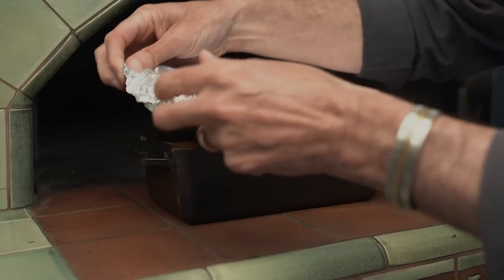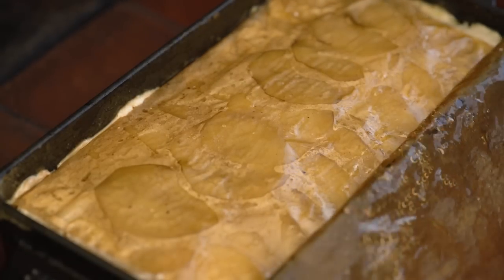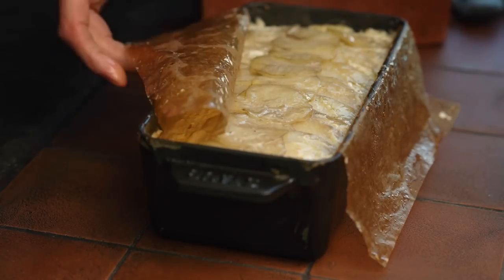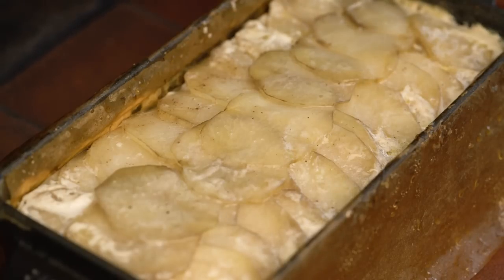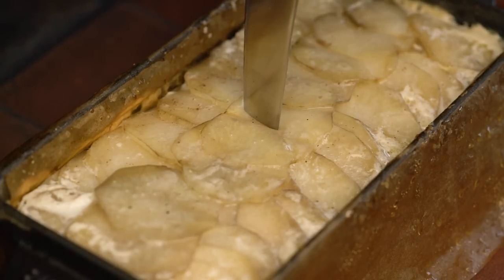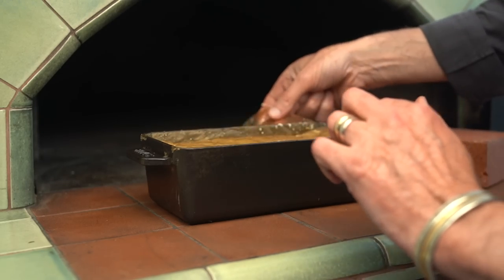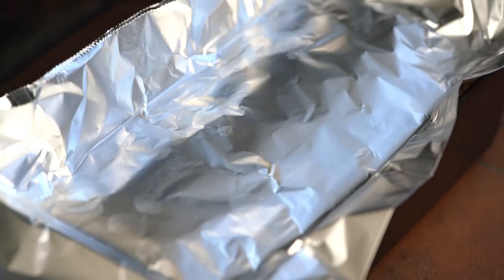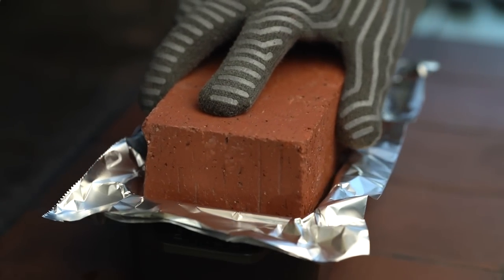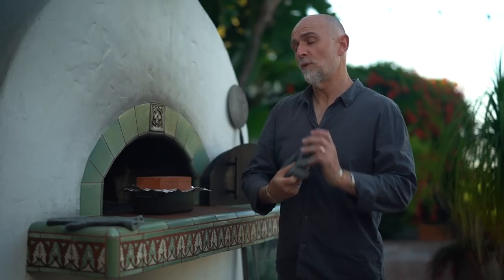Then remove the foil and peel back the parchment paper. Using a knife, I'll check to see if the potatoes are cooked. If the blade doesn't meet any resistance, then the potatoes are done. I'll fold the paper back over and cover with another double layer of foil, then place the warm brick on top to compress the dish. I'm going to let this cool for a while and then put the whole thing in the refrigerator overnight.